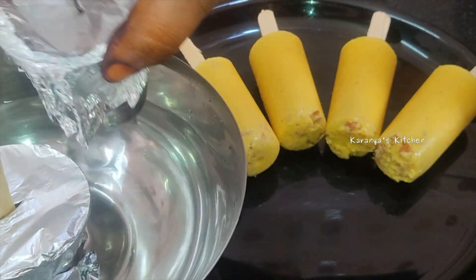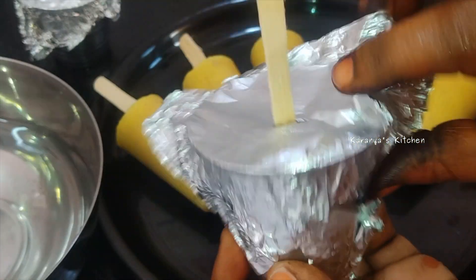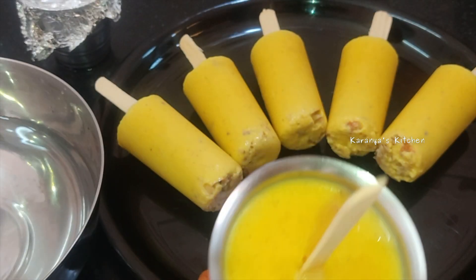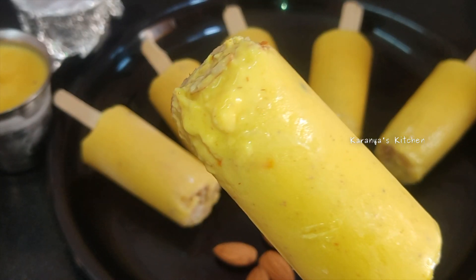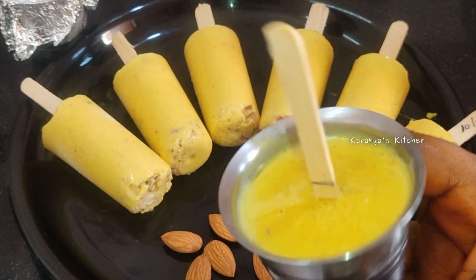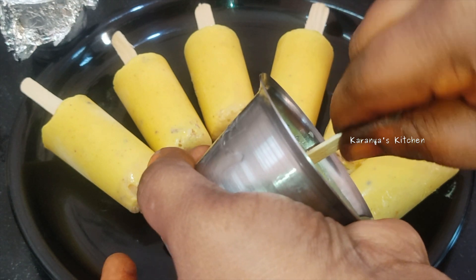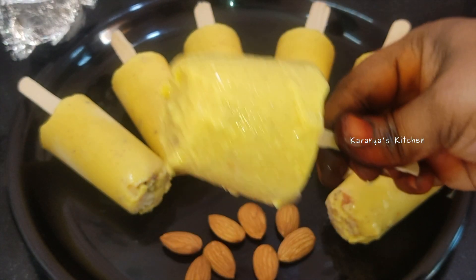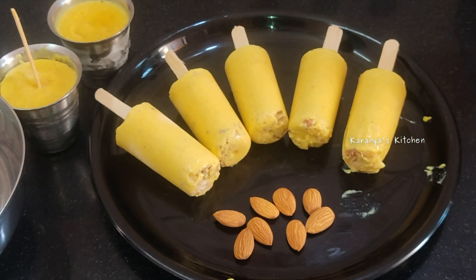If you want to use this recipe, you will be able to remove the ice cream stick easily. Please like this video and share this recipe with friends and relatives. Please subscribe to our channel.